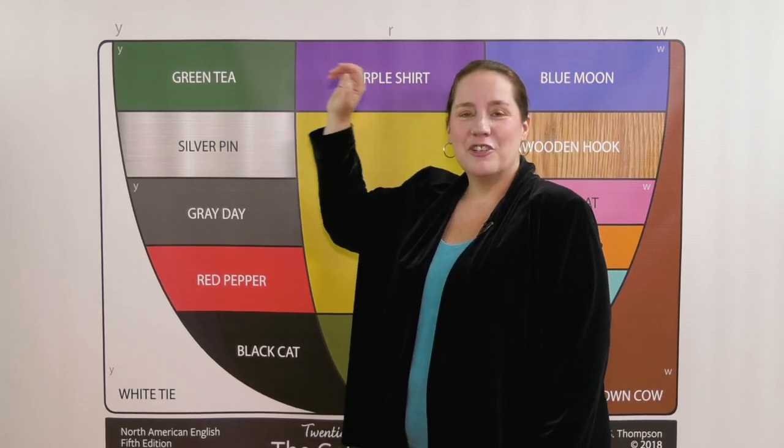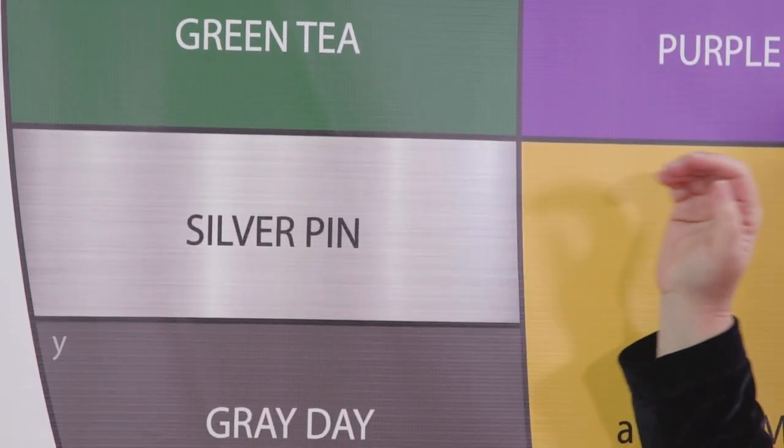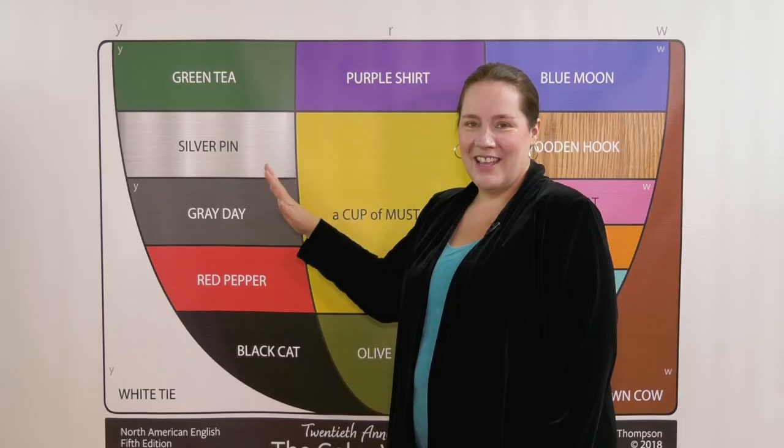EE — green tea — EE. I — silver pin — I. A — gray day — A.